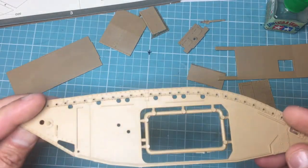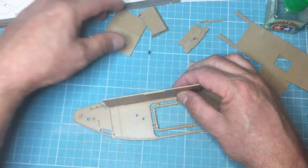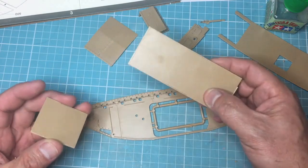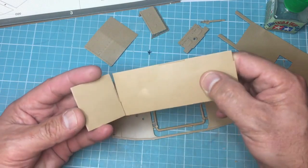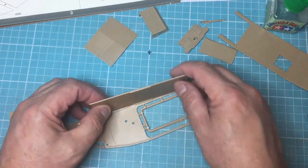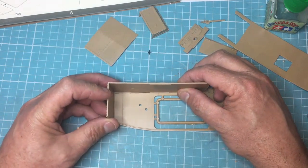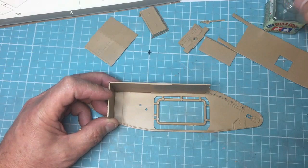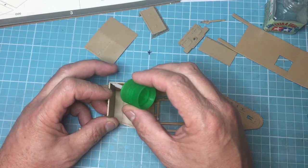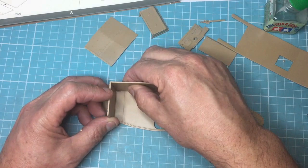We've got one of the side panels off now. As you can see, this is the floor section that locates in like that, and then the rear section over here locates in like that. They've engineered it so you can't really go wrong — there's a raised lump in the middle and a cut-out, so you can't put it upside down. There's also a gap and a peg that fits in between. Building it on the side makes life a lot easier.